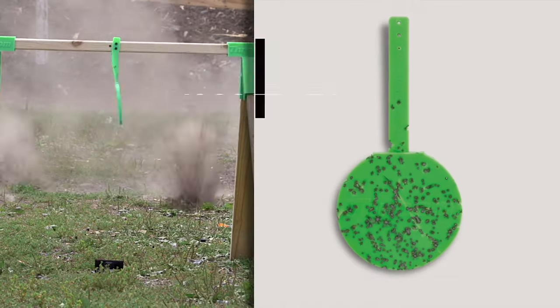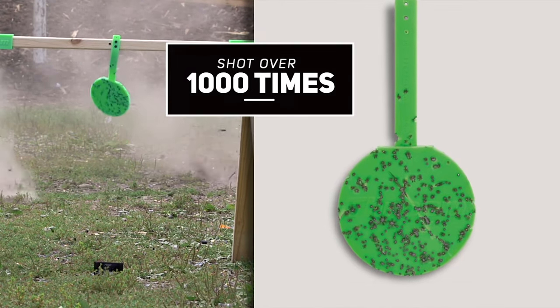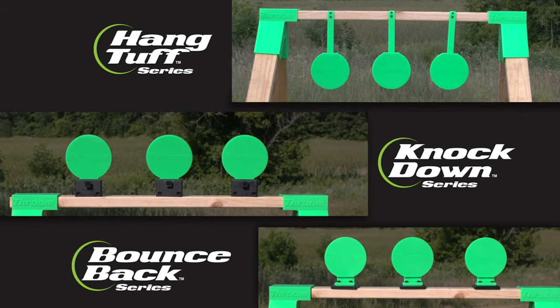Throne targets are lightweight, weatherproof, take thousands of rounds of shooting and make shooting fun. Pick up a set for your next range trip.